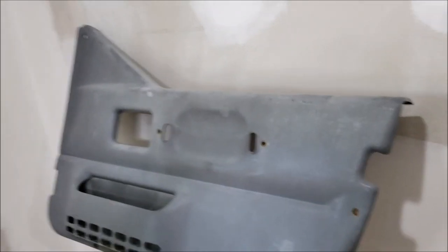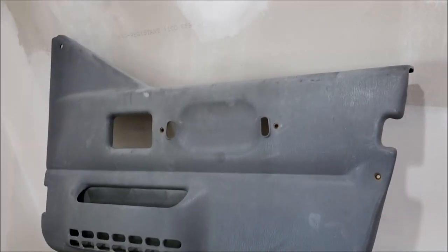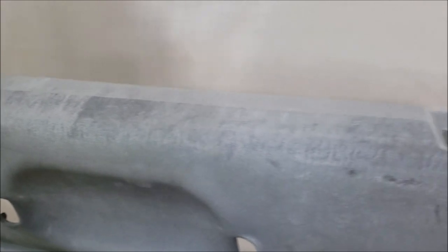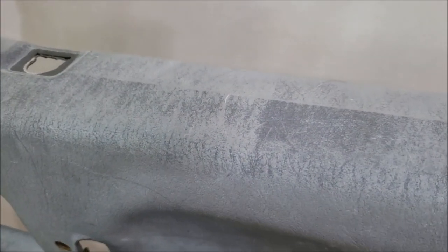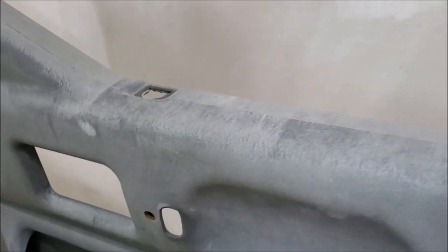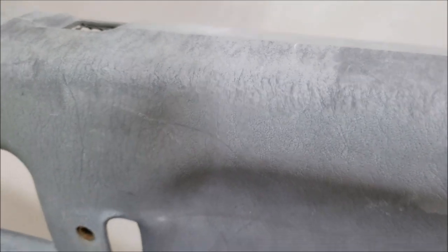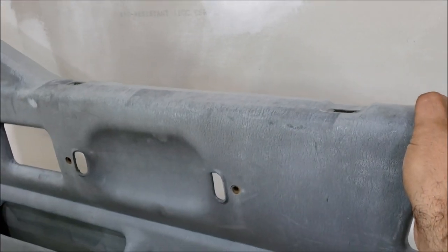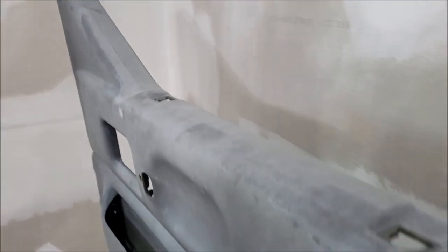I'm going to show you the process I go through to clean these and we're going to try to make them look as perfect as possible. When you're trying to spray old door panels like this, your biggest enemy is ones that sat out in the sun — the ultraviolet rays literally break down the plastic and it starts to flake off. If you spray them, the paint just kind of absorbs into it and leaves an ugly look, so you really have to be careful.